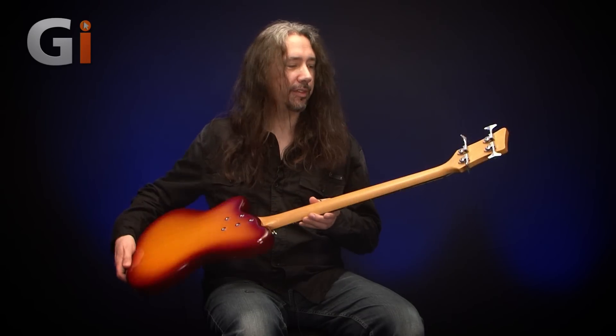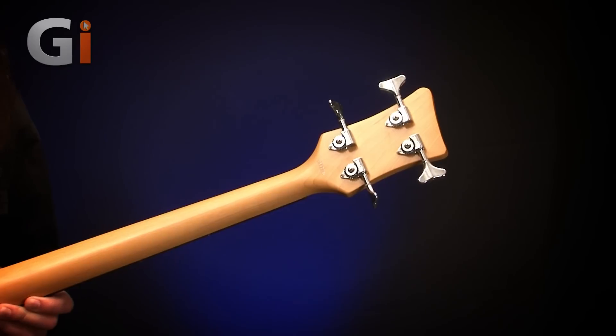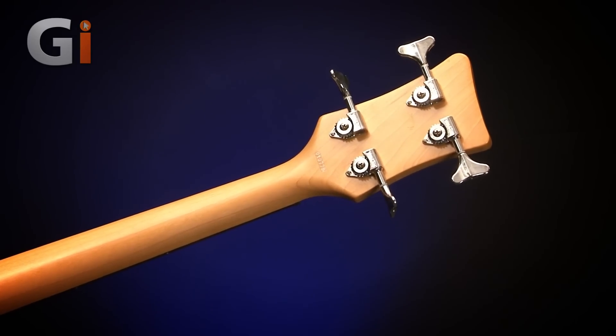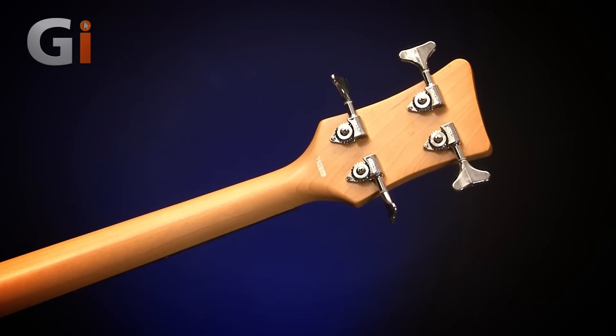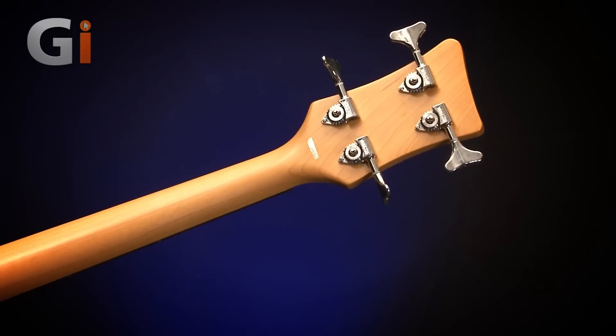Let's flip the neck over and have a look at the back of the headstock. Straight away, we have a maple neck with four open gear Wilkinson tuners — these are the VJ350 tuners. Really nice smooth action on those, nice and lightweight. Two a side on an angled headstock.